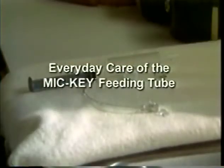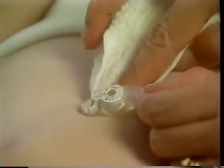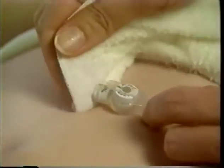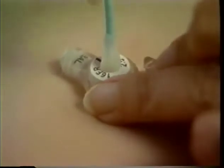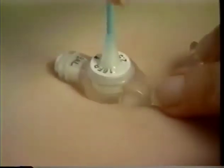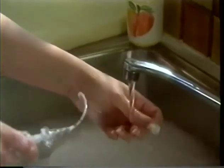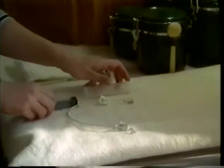There are a few things you need to do in the way of everyday care of the Mickey feeding tube — most of it is common sense. In order to prolong tube life and help prevent infection at the stoma site, be sure you maintain the cleanliness of the Mickey feeding tube and the skin around the stoma. Remember to clean the anti-reflux valve to keep it functioning properly — a cotton-tipped applicator works well. Clean the extension set immediately after each use. Wash in warm soapy water, rinse, and allow to air dry.